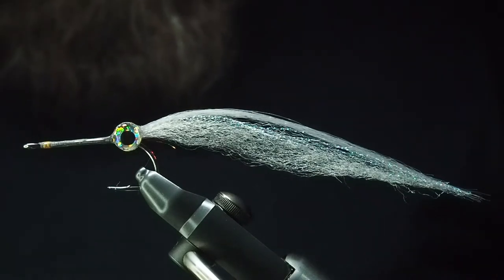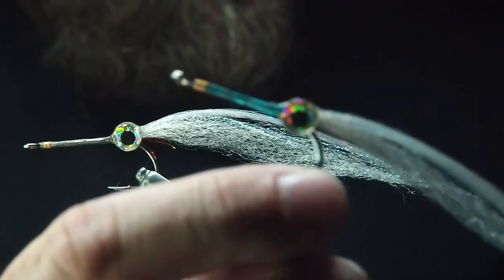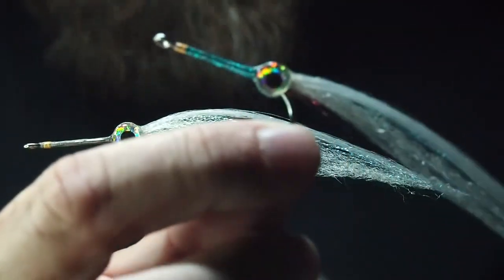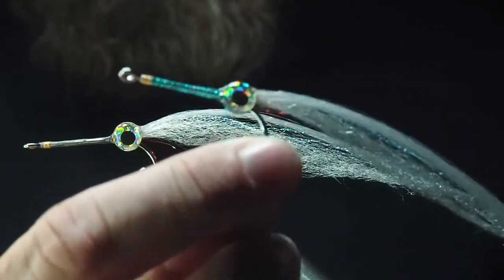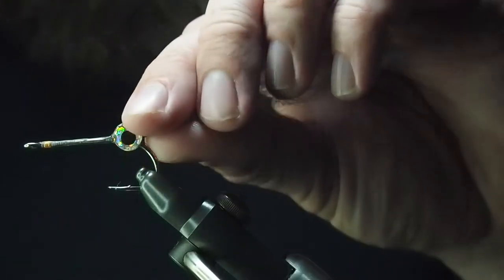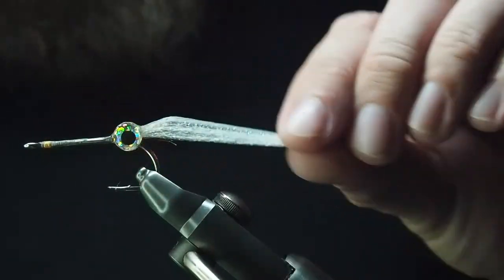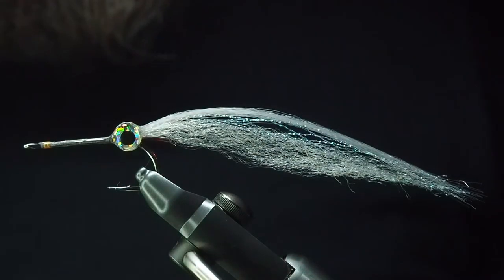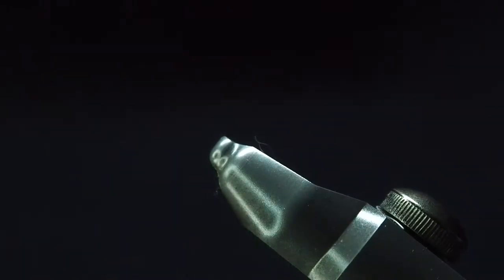You can play around with different colors — chartreuse, blues, or whatever floats your boat. You might just be able to make out the colors on the snout. In this case I've used some blue tinsel and candle flash, and the fibers and thread I'll be using are from the great team at Semperfly.